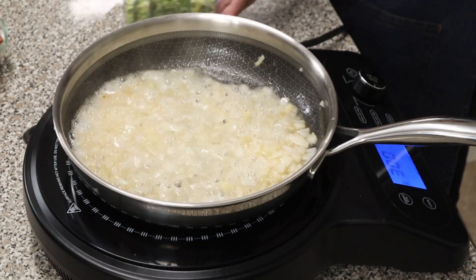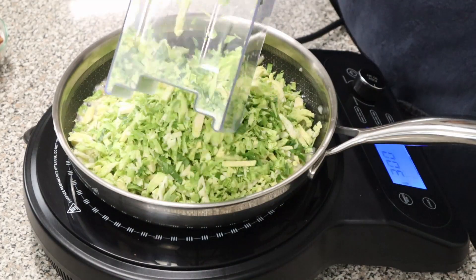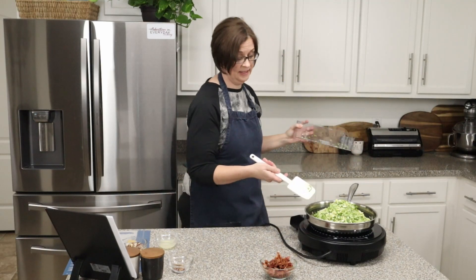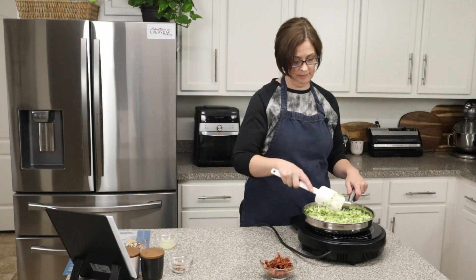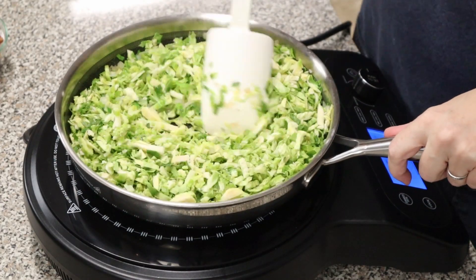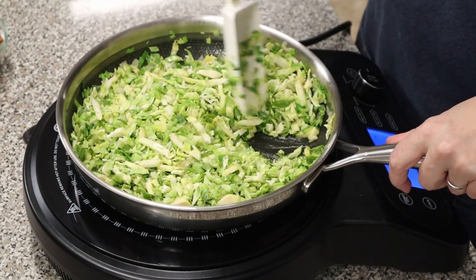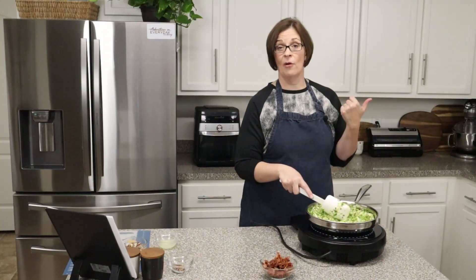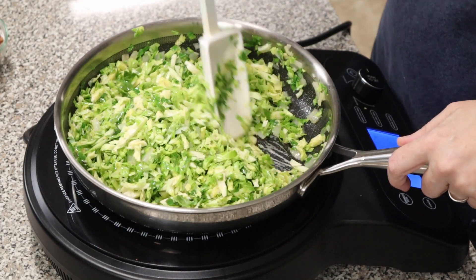It is time to add in our Brussels sprouts. I'm thinking about my life choices regarding the size of skillet I decided to use — it'll be fine. Maybe use a 12-inch skillet if you have one. Last time I made these I used my cast iron, which is a little bigger. We're just going to sauté these with the onions for about three more minutes, and you'll see them start to wilt down as they soften and release some of their deliciousness.